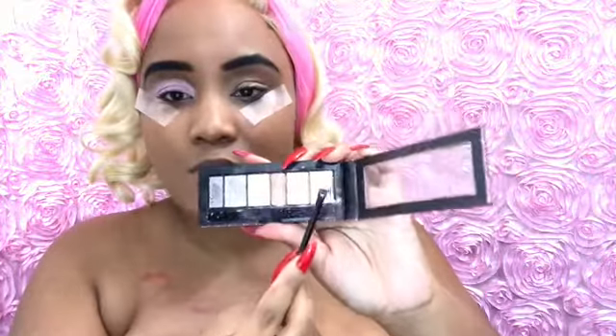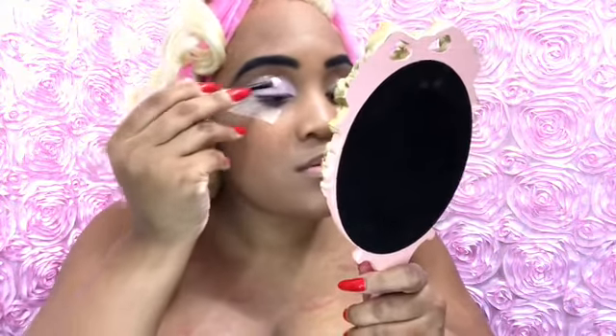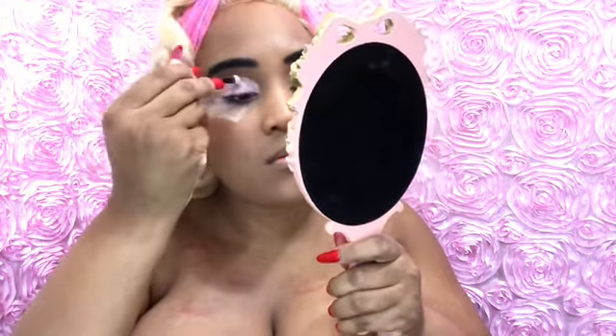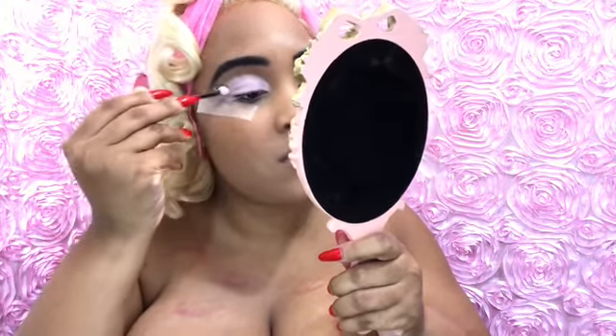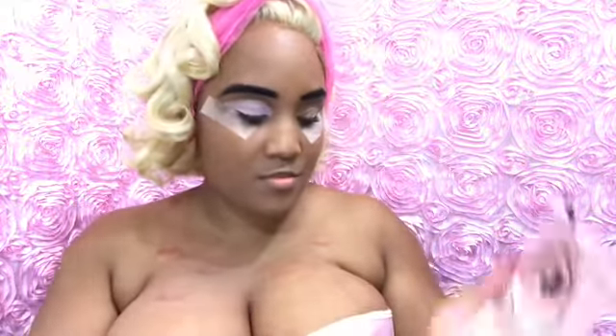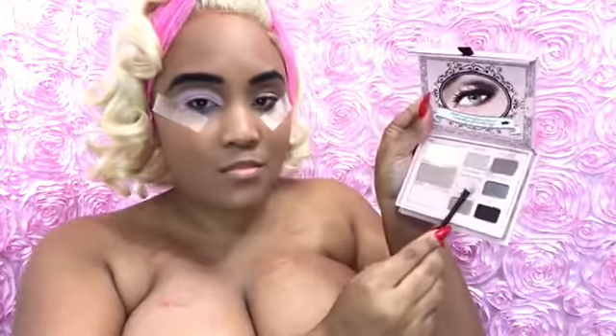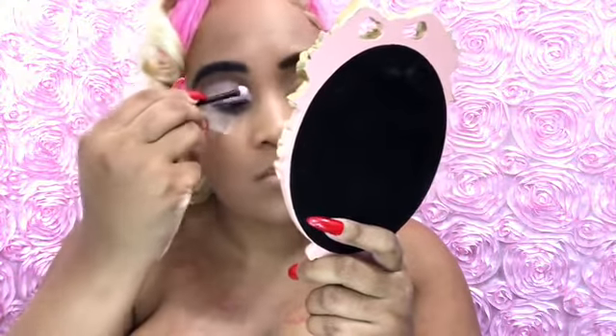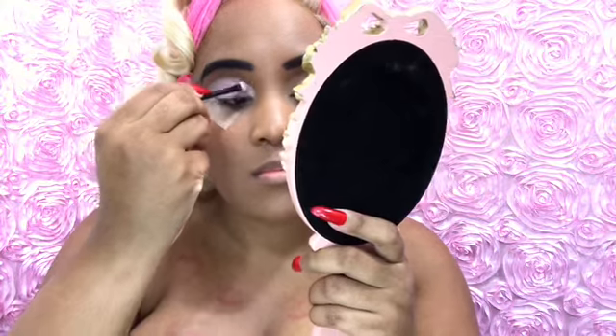I'm taking this other palette and using the lightest, glitteriest color, putting that on the very tippy top of the cut crease to give it more dimension so it looks more separate from the other color. Then I'm taking Too Faced Natural Eye and putting the color Lap Dance on my lid — that's the very last color on my lid to make an ombre effect where it's really frosty pink at the top.